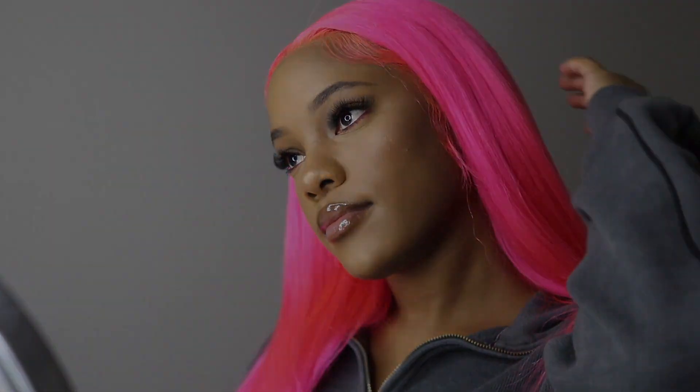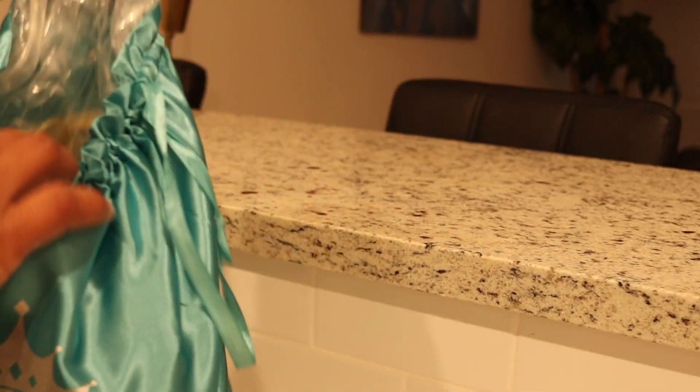Hey guys, welcome back to my channel! Today I'm going to be reviewing this pink bubblegum bust down wig. You could call me Nicki Minaj, but I go by Jada. I'm going to be showing you guys how I got this color and how I installed it — it was really easy, so keep on watching if you're interested because your girl is feeling herself. This wig was from Ashy Mary Hair and it came in blonde 613.